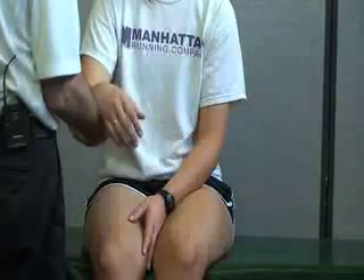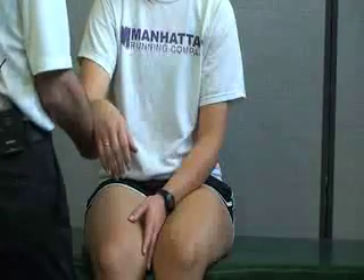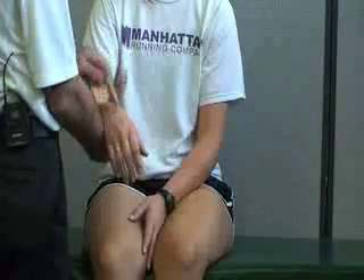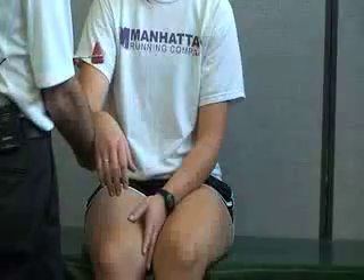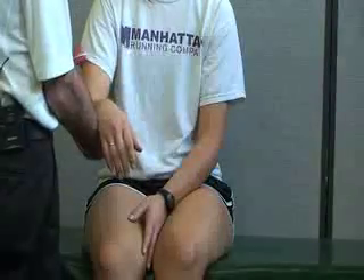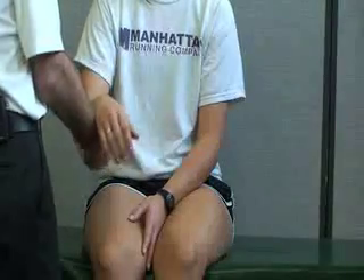Next we're going to be doing nerve reflex testing for nerve root C6, which is also associated with the brachioradialis here on top. We're going to have the patient sitting in this position and basically just hold on to her forearm. This time we're going to be using the flat side of the reflex hammer while her wrist is in a relaxed position, and tap right over the brachioradialis muscle or tendon. That should elicit a reflex for C6 or brachioradialis.